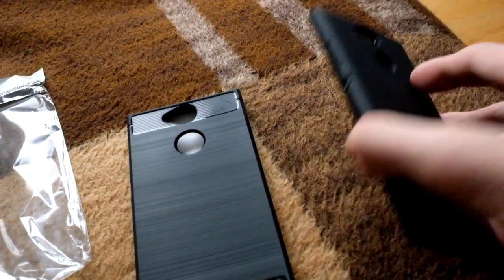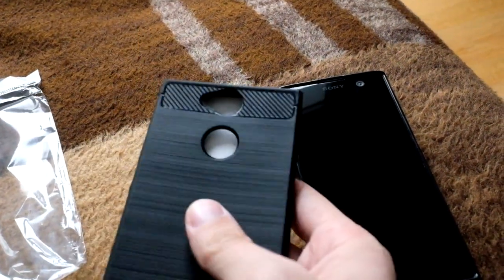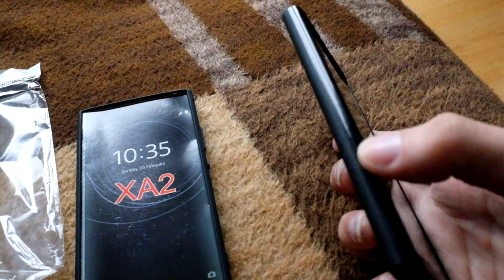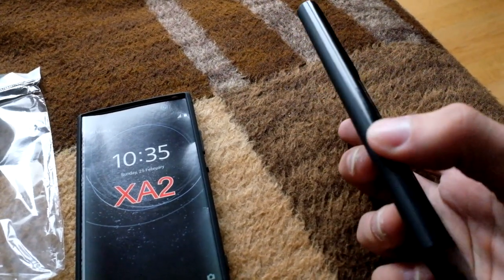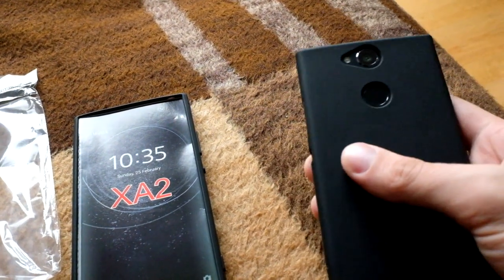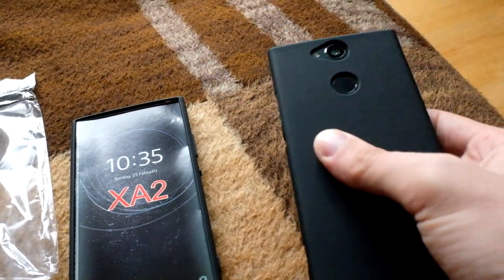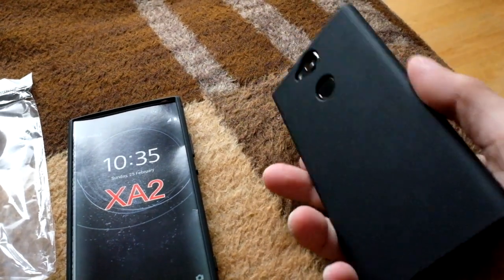You can already hear the difference. This first case has no glossy parts — the only slightly grippy element is the carbon fiber-like optic. The new one has a glossy second part, especially on the side, which gives you extra grip when you hold it in your hands, along with the anti-slip mechanism on the back.